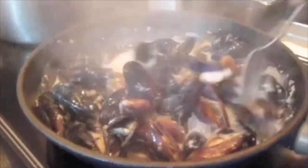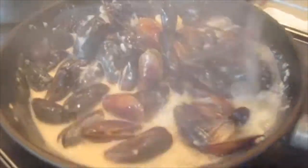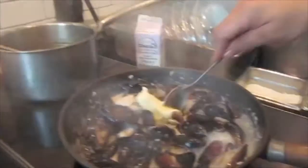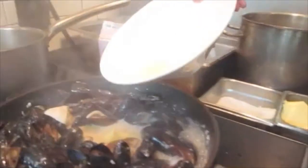My mussels are almost all opened up. I've got to stir them to make sure. You always want to look for mussels that don't open, because you don't want to serve those. But these all seem to be pretty good. I'm just going to hit it with a touch of butter to finish up and make the sauce a little more rich. A little dash of lemon juice to cut through the fat.